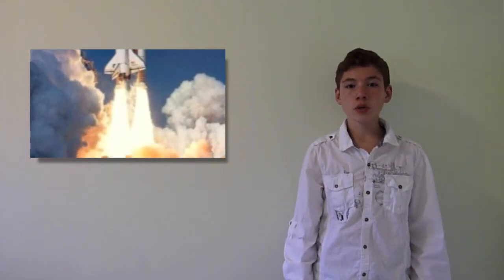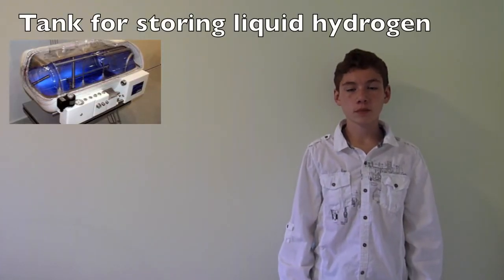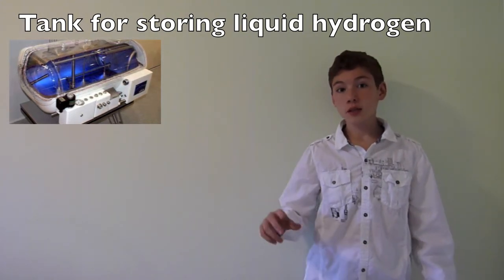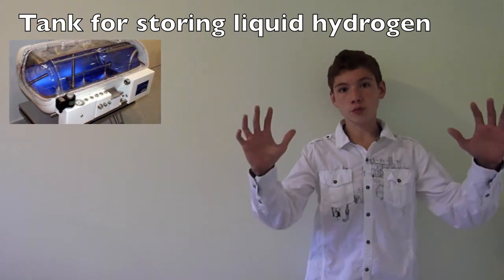Hydrogen is used as rocket fuel for two reasons: its flammability and cleanness. However, it's not stored in its gas form — it's stored in its liquid form to conserve precious space on a rocket. Sadly, you can't get liquid Hydrogen at home. For that, you'll need temperatures six times lower than at the North Pole and huge pressures. That is because the boiling point of Hydrogen is negative 252 degrees. Therefore, at normal temperatures, it's a gas — just like water evaporates at 100 degrees Celsius.